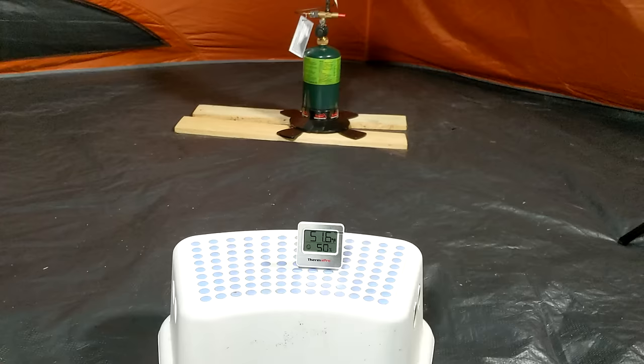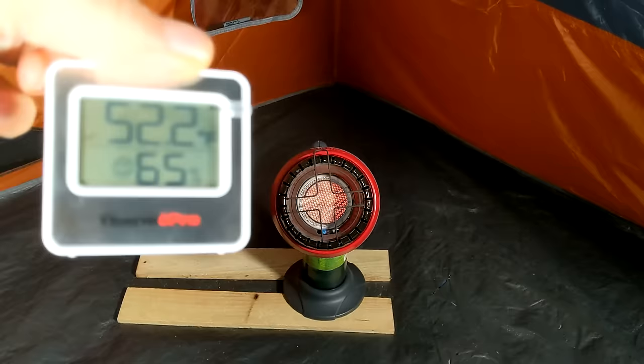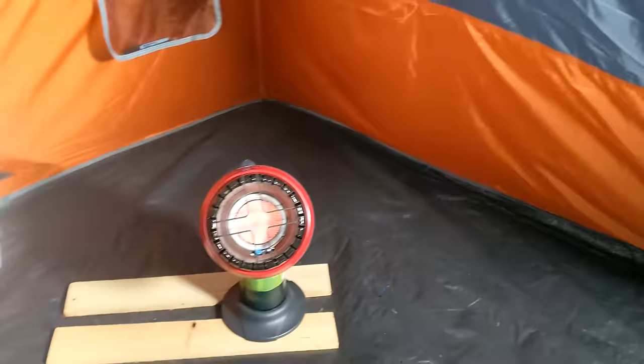Let's talk about which heater put off the most heat. Temperature is a little tricky to test, but I did my best by suspending one thermometer three feet directly in front of the heater and another off-center but also at about three feet away. I then measured how long it took for each heater to warm up the tent from a starting temperature to a target temperature.